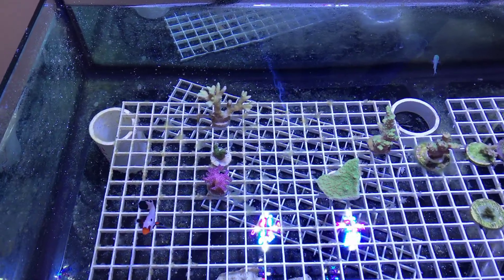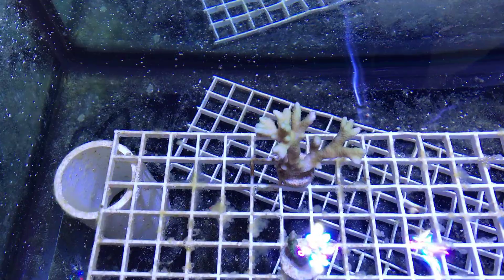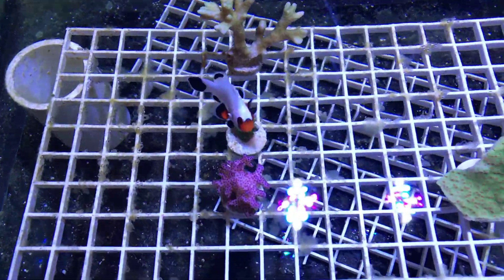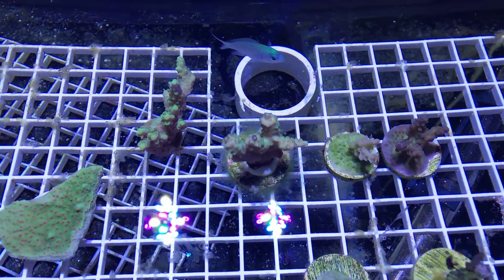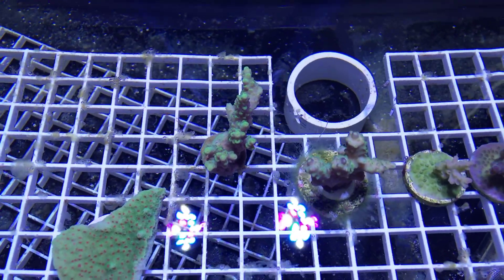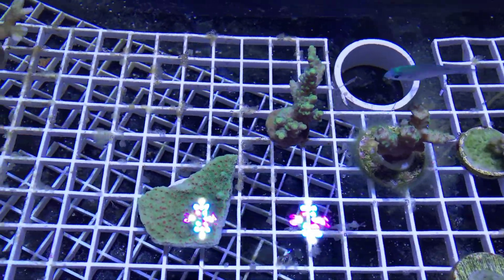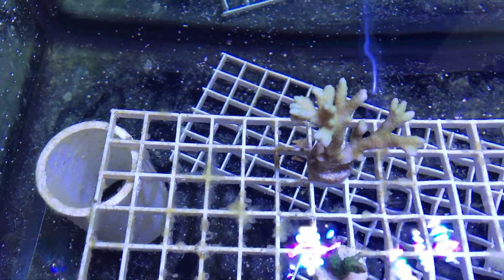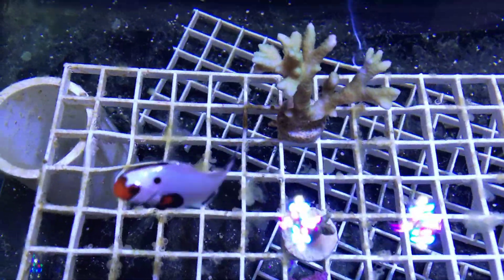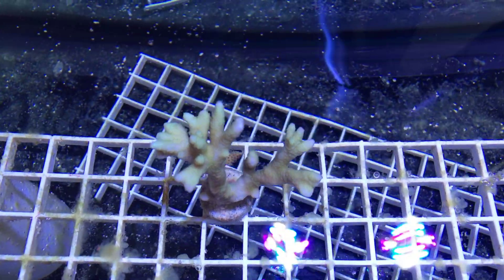There are a couple of corals remaining here — a couple of acros that seem to be fading in color pretty rapidly. I just want to make sure it's not STN. And there's a Montipora and a digitata, and another little Monti digitata there as well.